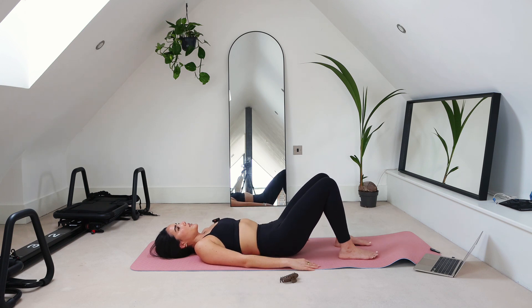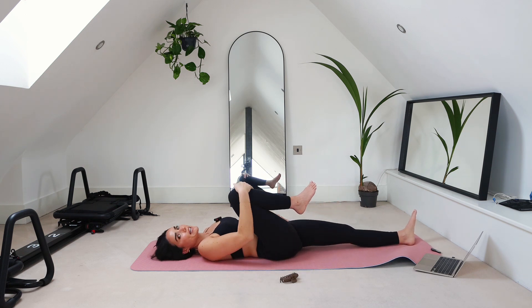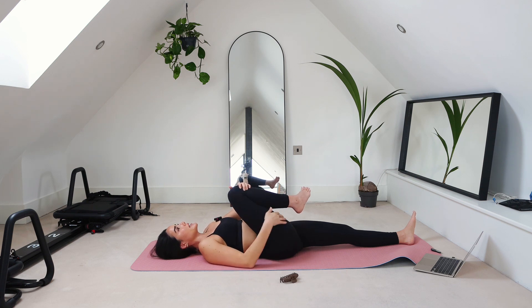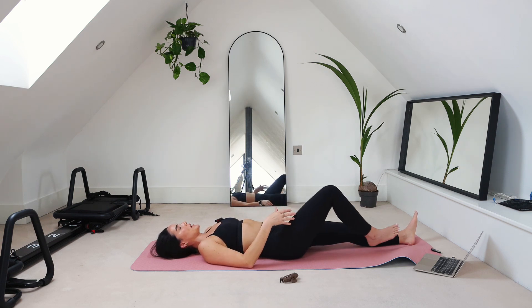Now let's extend your left leg long and bring your right knee in towards your chest. Just let your body get really heavy into your yoga mat, into the ground. Right now you should be feeling a stretch in your left hip flexor, but also mainly your right hamstring and your right glute. Then go ahead and switch sides.